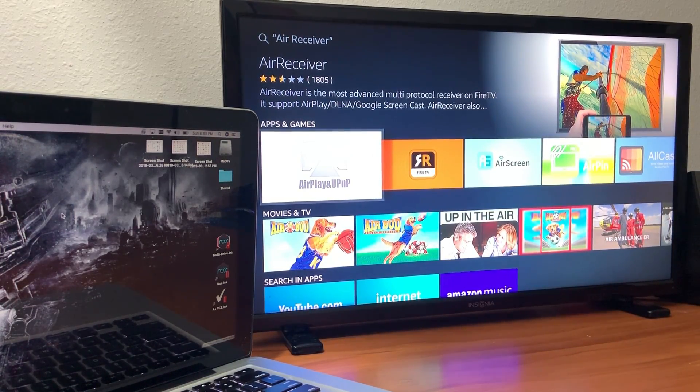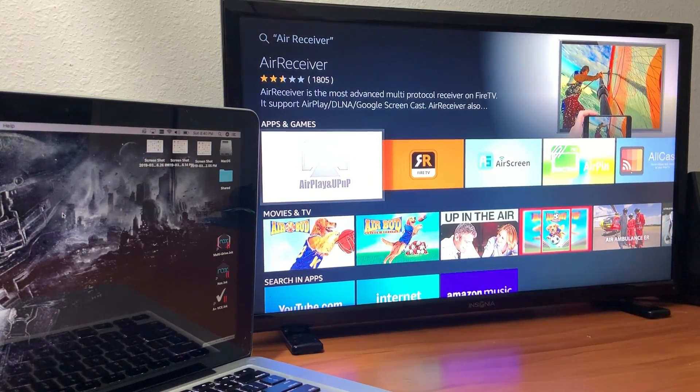Hey, this is Manny Fresh with another video. Today I'm gonna show you how to cast your MacBook Pro screen over to your Amazon Fire Stick or Fire TV. There's an application that you need to download.